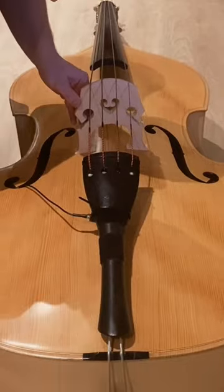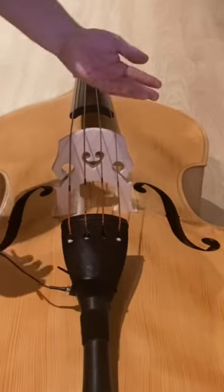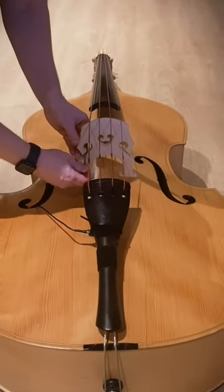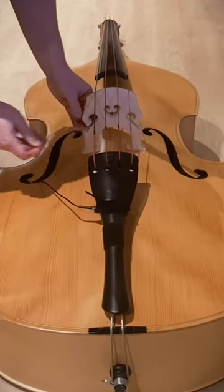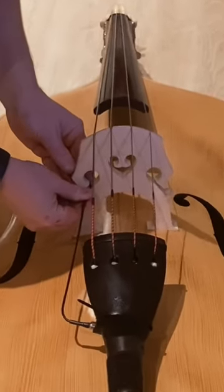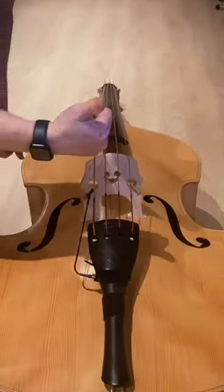Be careful not to use too big a file. Better to adjust with the small file so you don't take too much off. Try once in a while to see if the pickup is now perfect — not too tight, not too loose — and then ready to go.